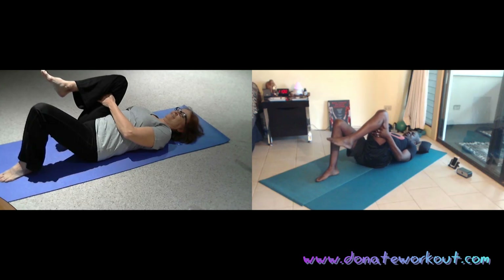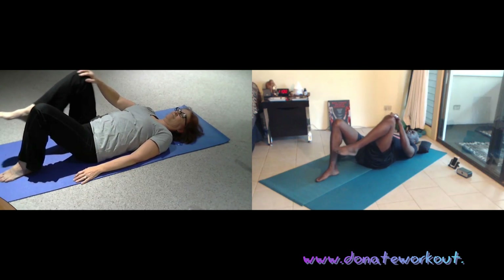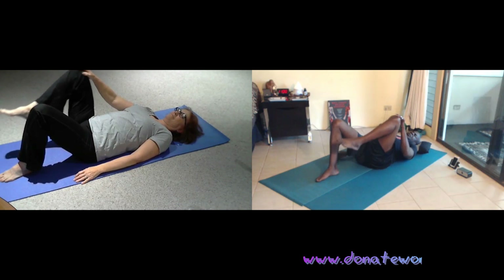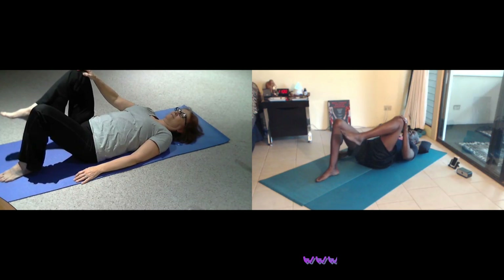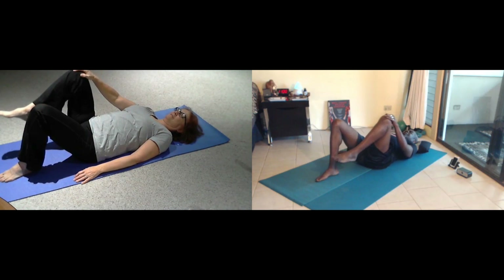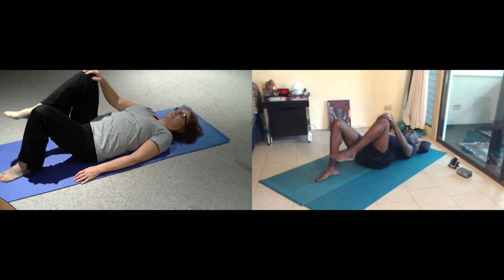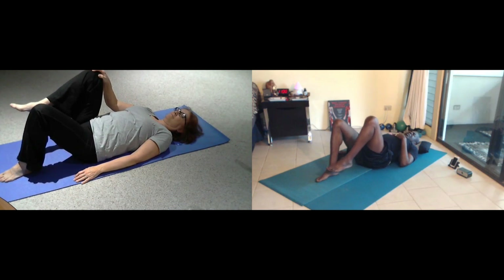And then soften the stretch, and lightly on your kneecap and we'll stir around — just a massage and rotate inside of your hips. Then pause and reverse direction around. And then pause and place your right foot down.